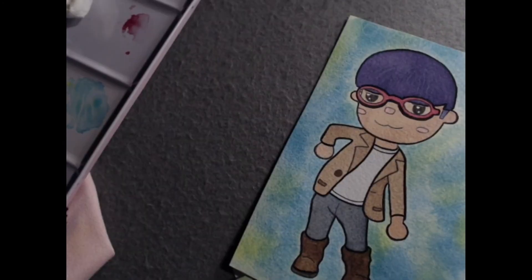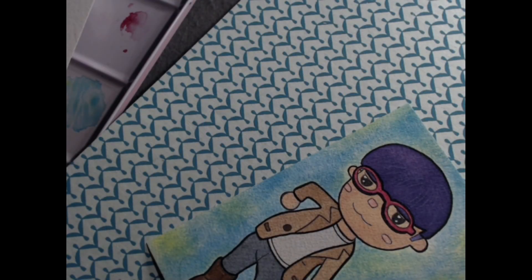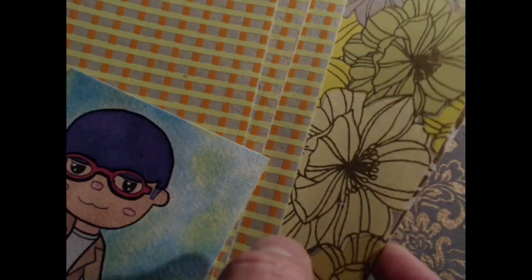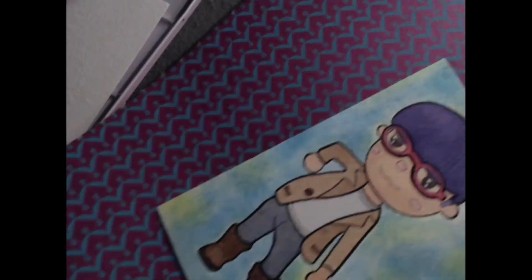Once I'm happy with my paint job and it's completely dry, it's time to cut it out and adhere it into the journal. One of the things I love about the Animal Crossing costume changes is that it has a very pop art feel, so I decided this would be a really good opportunity to dig into some of the brightly colored paper I have lying around. After choosing what would be best for my setup, I adhered my favorite background to a 4x6 piece of watercolor cardstock.